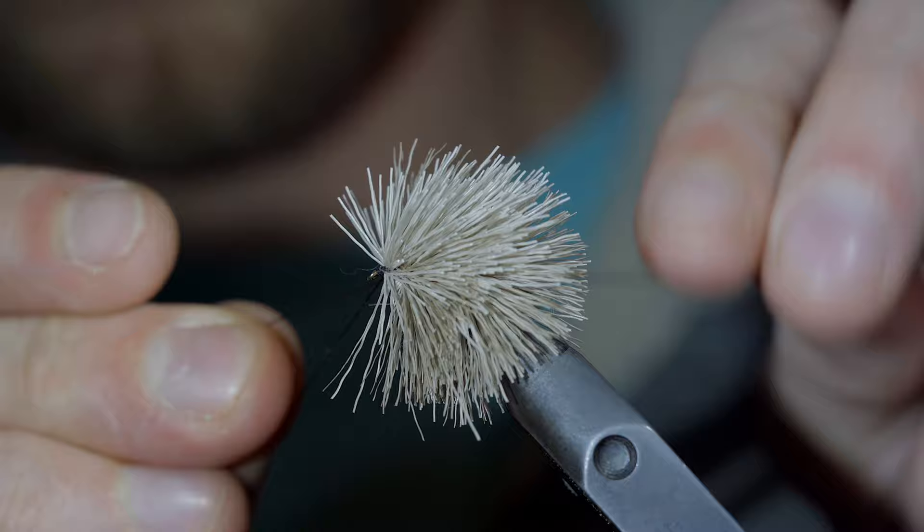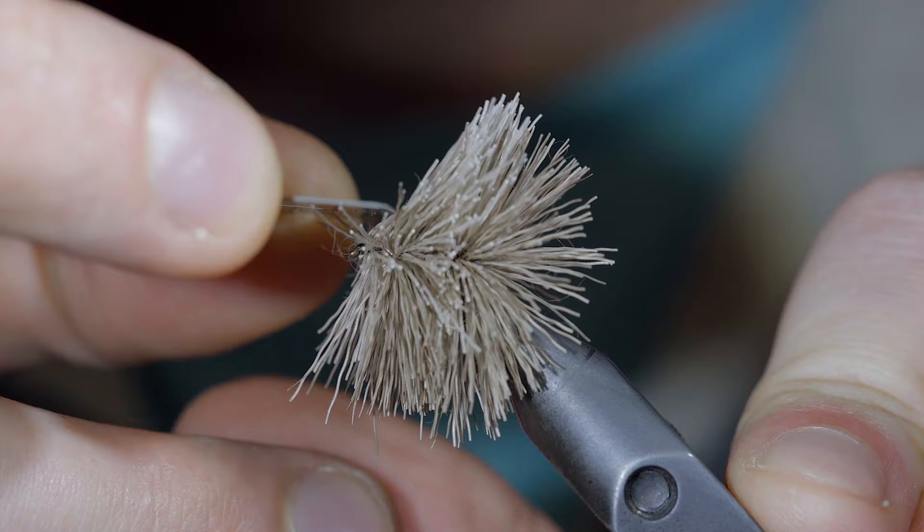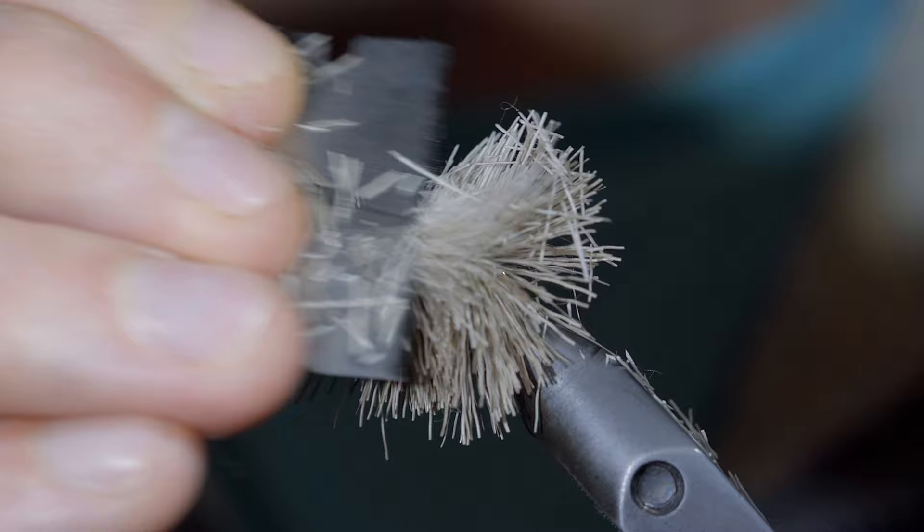Snip your excess thread. Next, we'll grab a razor blade and use it to help trim down some of the fibers. You can trim this into any shape you like, but here I'm going for a rounded shape to mimic the pellet shape. Trim up the excess fibers and create a flat bottom.